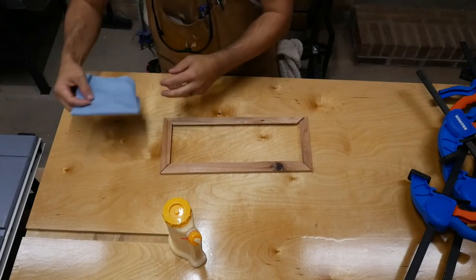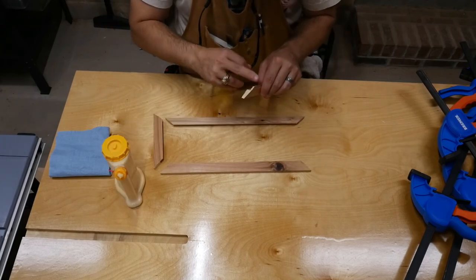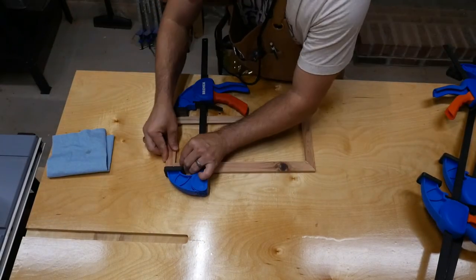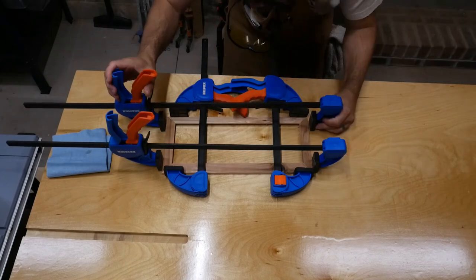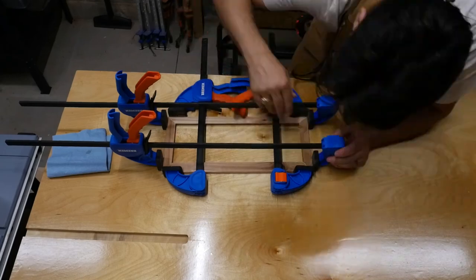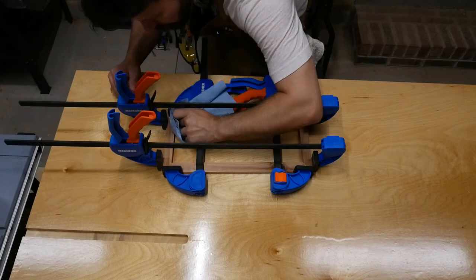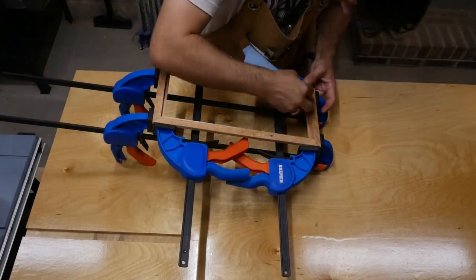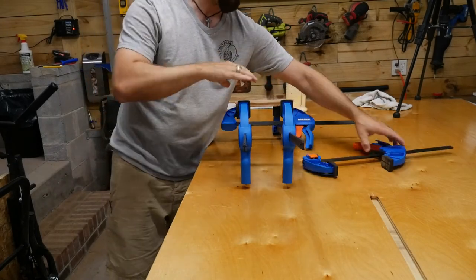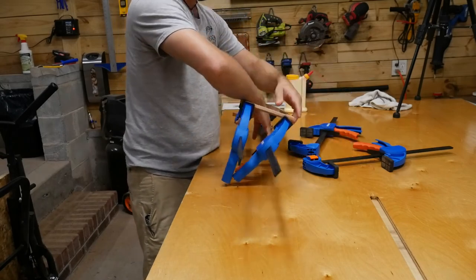Once all the sides were cut to final length, it was time to glue them all together. They hold together with glue on the edges, and after the glue-up we'll put a spline in for extra strength. About halfway into clamping I realized I forgot to use positioning squares — but nothing was slipping so I kept going. I definitely recommend using positioning squares to keep everything square. After giving the glue all night to dry, the clamps came off and everything turned out great, perfectly square even without those squares.